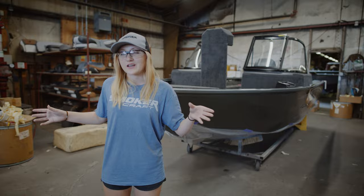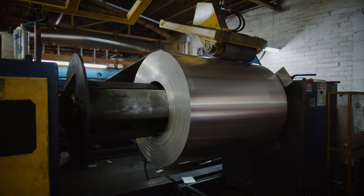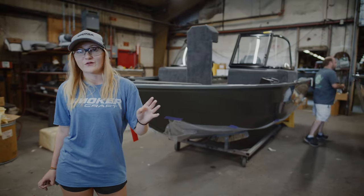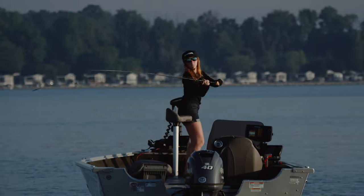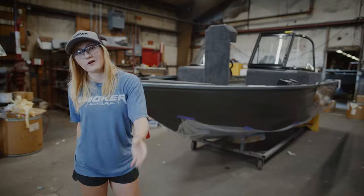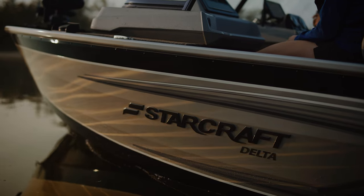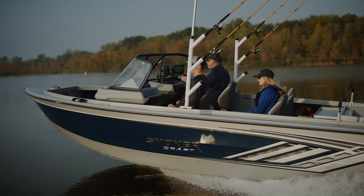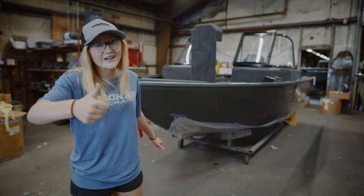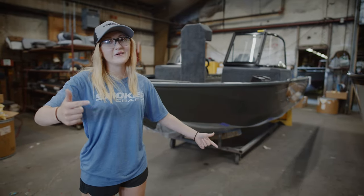We are officially at the end of the line - that concludes the factory tour. It's something I've always wanted to know: how these boats are made from scratch to where we pick them up at the dealer. It was a pretty awesome experience. Smoker Craft is an awesome company and they make awesome boats. If you're in the market, I highly suggest heading to your local dealer and picking up a Smoker Craft, Star Craft, or any boat from the Smoker Craft family - you will not be disappointed. I hope you enjoyed today's video. Please click the like button, subscribe, and get out in a boat and get fishing.